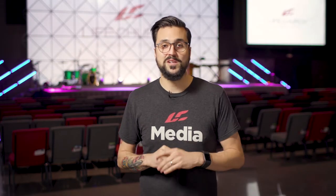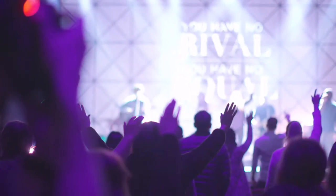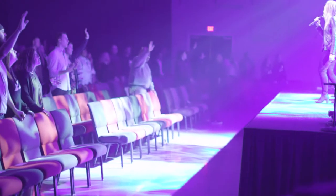You want to get creative when taking pictures in an auditorium. We've all seen the pictures of people raising their hands from the back of the room, but don't be scared to get up a little bit closer or get to one of the sides of the stage and look back at the attenders so you can actually see people's faces as they worship.